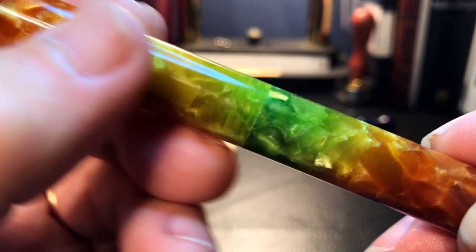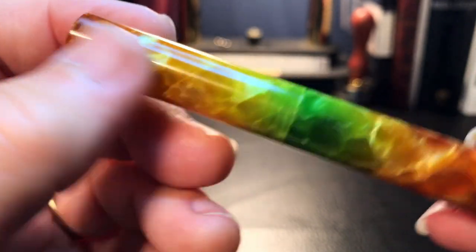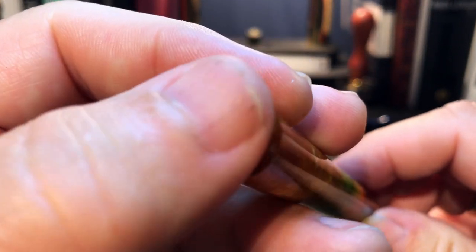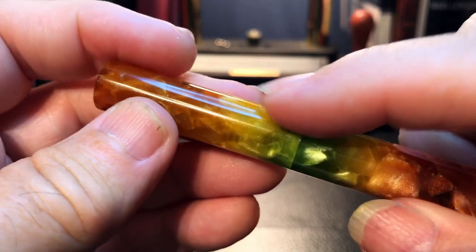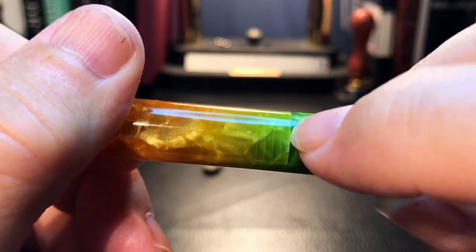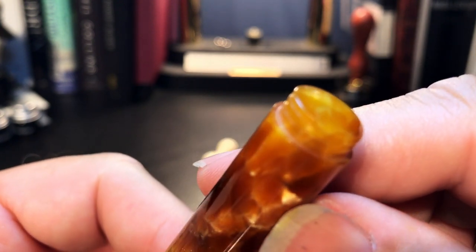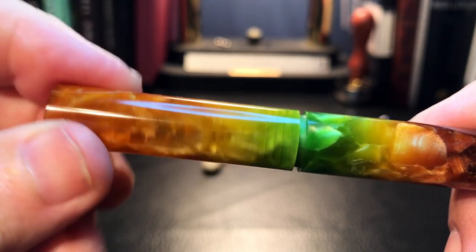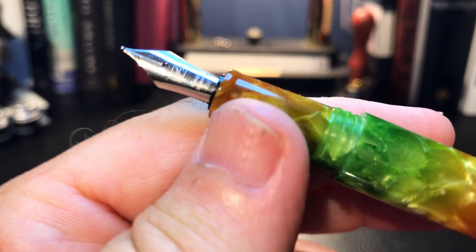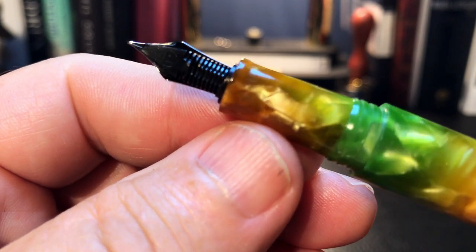The acrylic feels light and soft compared to other acrylics like you find on Moon Man and Pen BBS. This is also a very light pen. There's no clip of course, and it is completely cylindrical in shape. The cap finial is domed. There's no separation between the cap and barrel that can be felt — it can only be seen because of the change in the acrylic and because of the see-through threads on the end of the section. The bottom finial is threaded to serve as the posting mechanism.